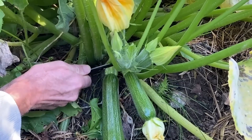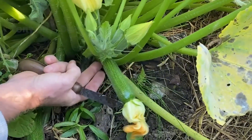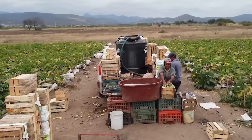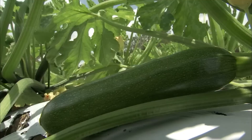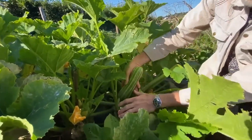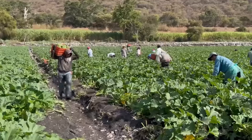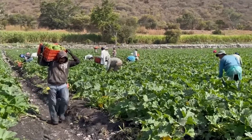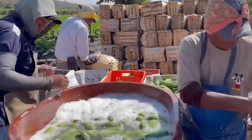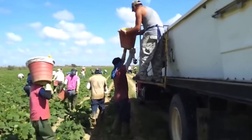Unpicked zucchini will grow surprisingly quickly within a 24-hour period. If you don't check the plant daily during harvest, looking under large leaves for hidden fruit, zucchini can get huge. When the fruit gets too large, the seeds and skin begin to harden, making the fruit tough and unpalatable. Pick zucchini regularly — every day or every other day in warm weather. This will stimulate new blooms and farmers will have a continuous harvest throughout the growing season.